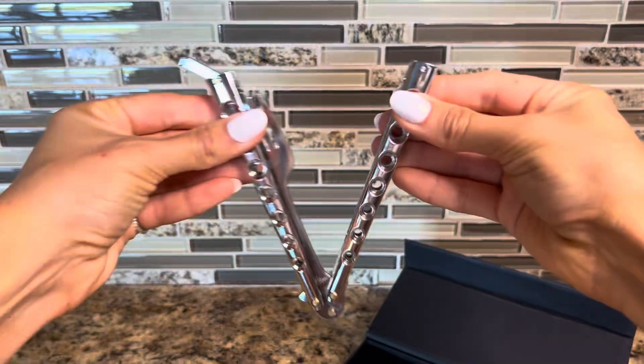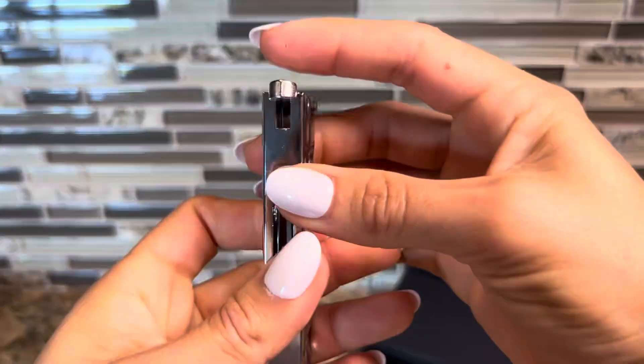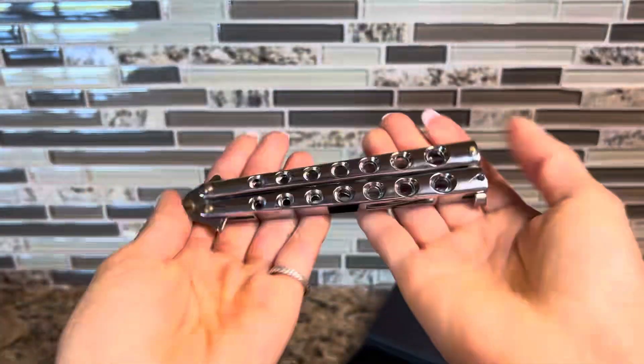You put it together like this, close it, and you're all set.